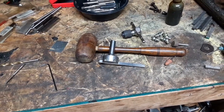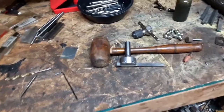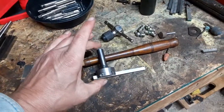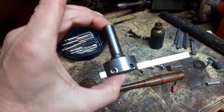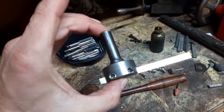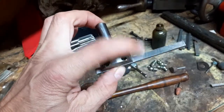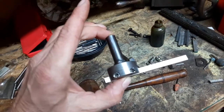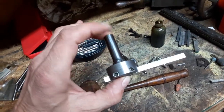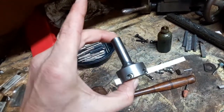I just wanted to make a quick follow-up video on this little fly cutter. I've got it finished now. Before I actually put it into use, I may have to grind little detents or notches into the high-speed steel that I wind up using to actually secure it in place, but otherwise it's finished.